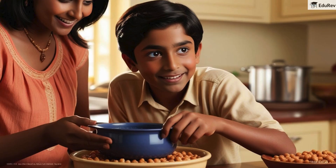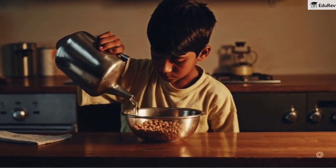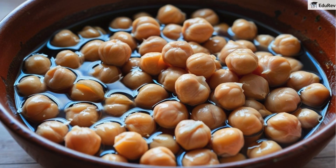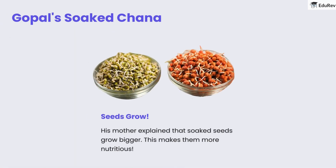Gopal's mother asked him to soak some chana for dinner. Worried, he soaked twice as much. When his mother returned, she saw the chana overflowing. 'How much did you soak?' she asked. Gopal wondered how that happened. His mother replied, 'You soaked too much, but it's fine — I'll cook half and leave the rest to sprout.' She explained that soaked seeds grow bigger, which makes them more nutritious.